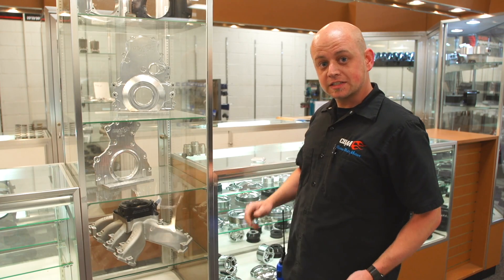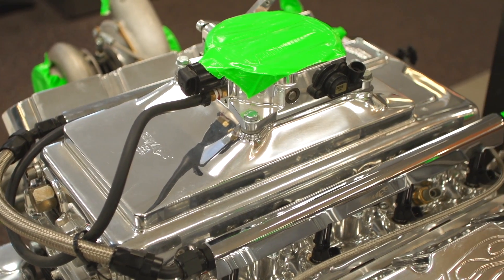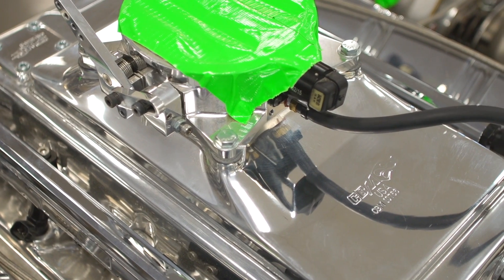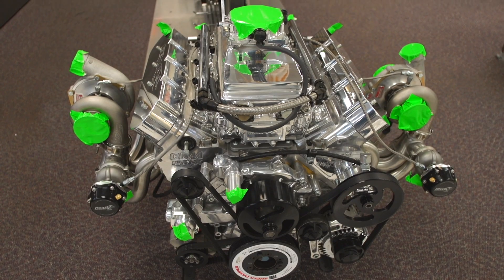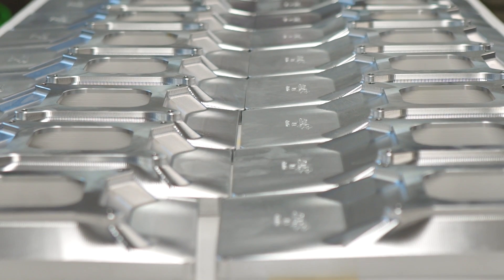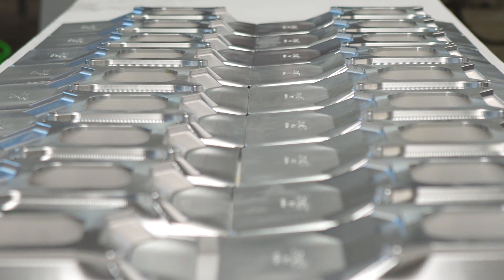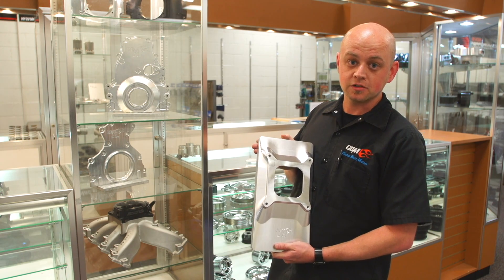Basically what this plate does is it's going to allow you to run a direct feed turbo system into this Whipple heat exchanger where you're going to find an air to water intercooler. The air to water intercooler is incredibly efficient and will allow you to achieve temperatures at or below ambient air temp, which is huge in high boost applications.